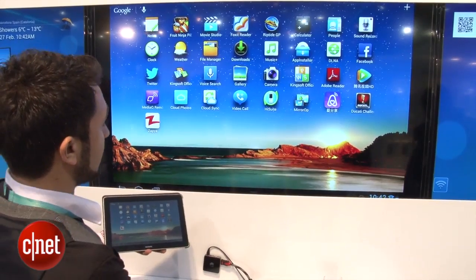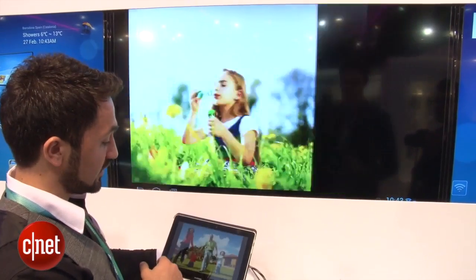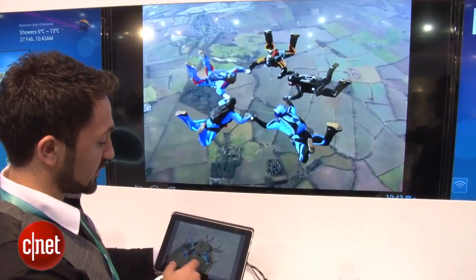At the moment, it's still not exactly clear how this is going to work, but it's running a modified version of Android. You can see it's got this software running on a television. You could do things like put videos or photos onto the big screen.